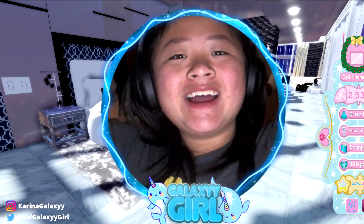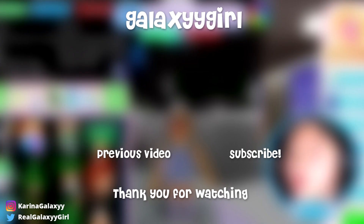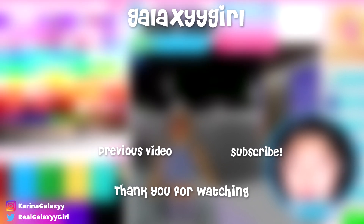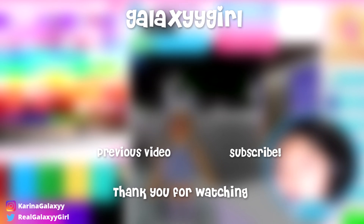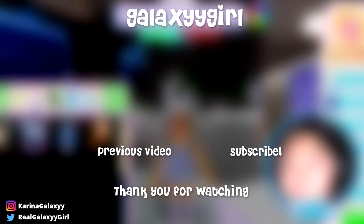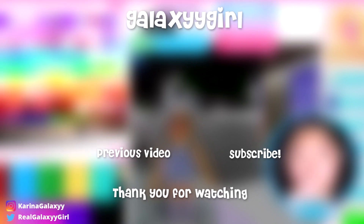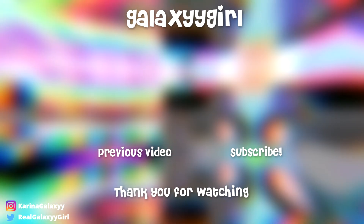I'll see you guys later. Peace out, Galaxy Army. Thank you guys for watching this video! If you guys made it to the end, make sure to comment it down below. If you want to watch the previous video, click over here. If you want to subscribe and join the Galaxy Army, click over here, guys. See you guys next time — Galaxy Girl signing off.